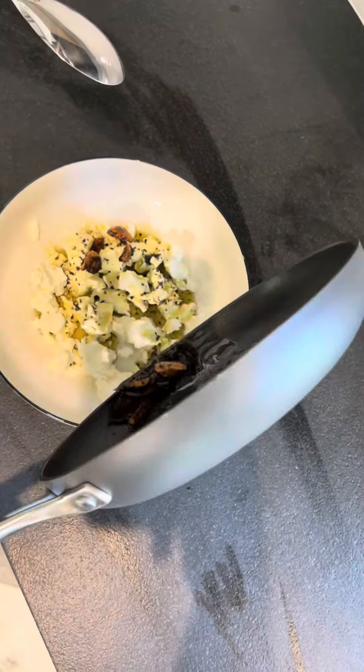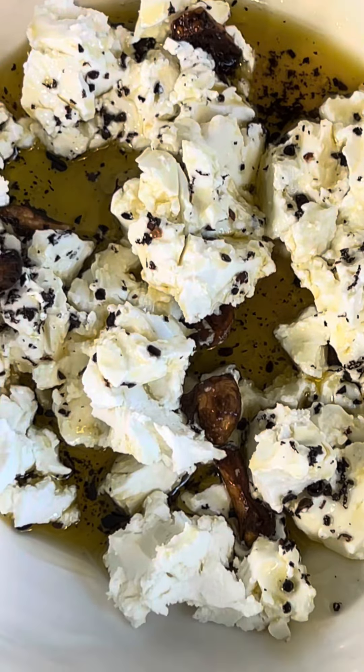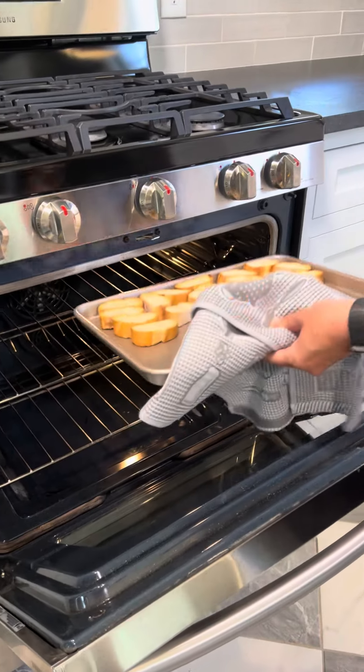It didn't affect the taste. Then crumble up the goat cheese and put it over all the herbs and spices with the olive oil — and look how good that is, minus the little black spots which I couldn't taste.